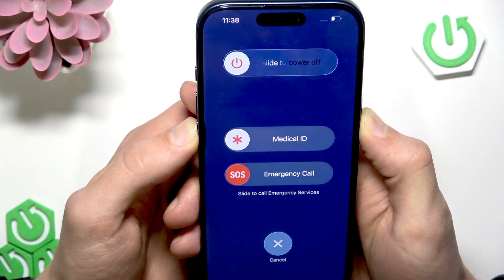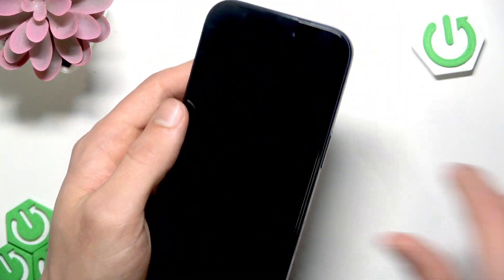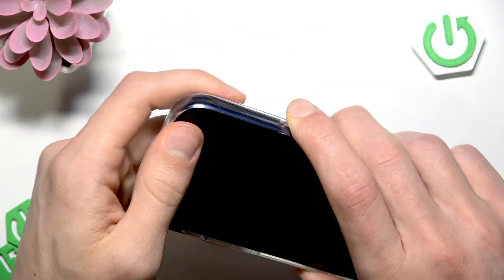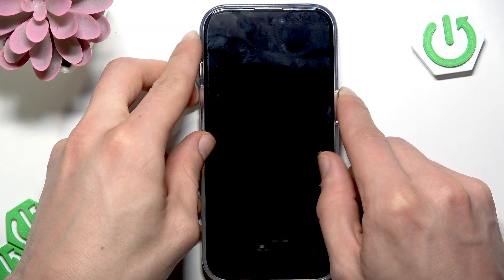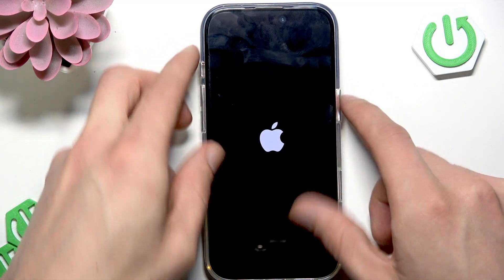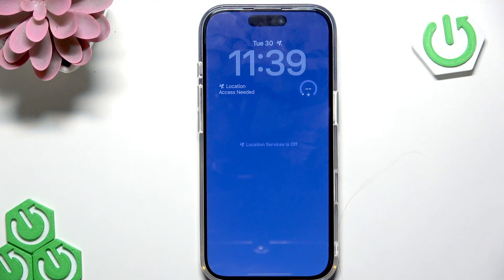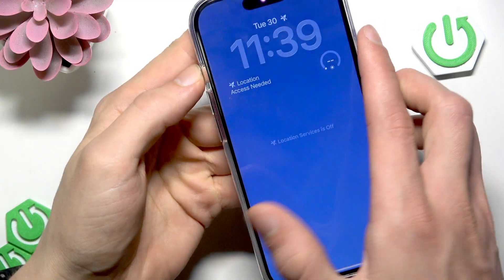To restart, press and hold the power button and the volume down button at the same time, then slide to power off and wait until your device is switched off. Once it's turned off, press and hold the power button until the Apple logo appears. The power button is located on the right edge of your device. Wait until your device is restarted.